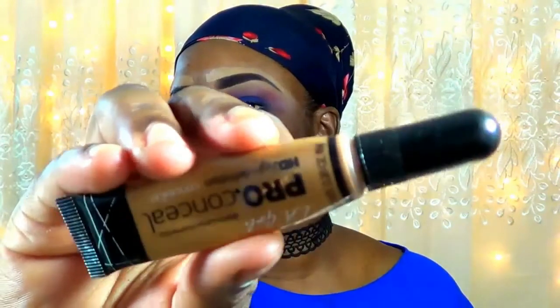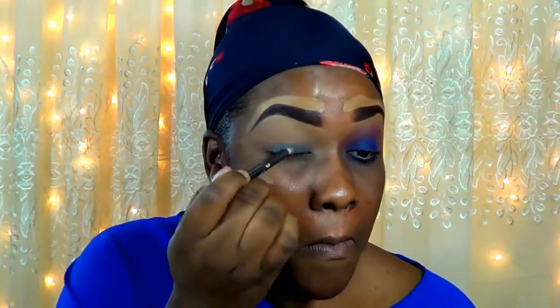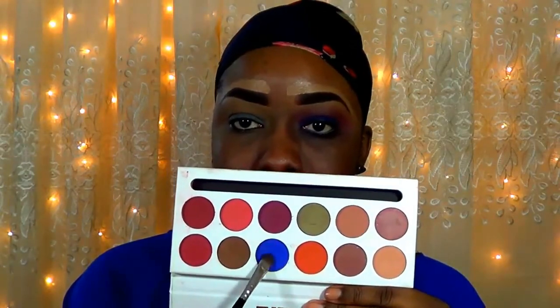I already primed my lid and I used the LA Girl Pro Concealer just as my eyeshadow primer today. And of course I set that. Now I'm going in with this LA Girl blue pencil eyeliner, and I'm just using this as a base before I apply the shadow.